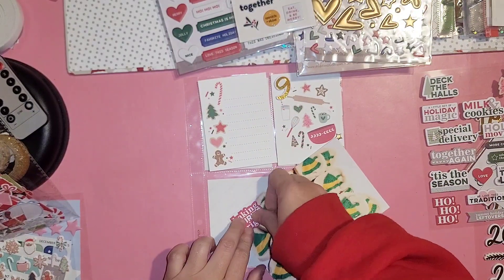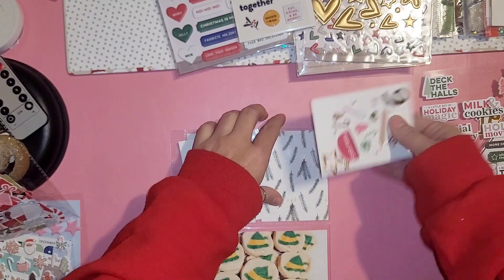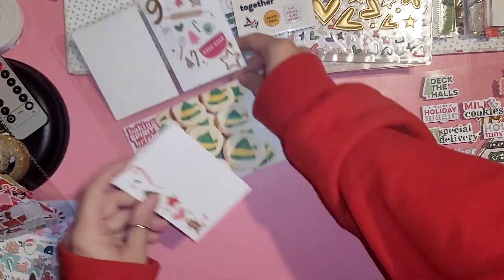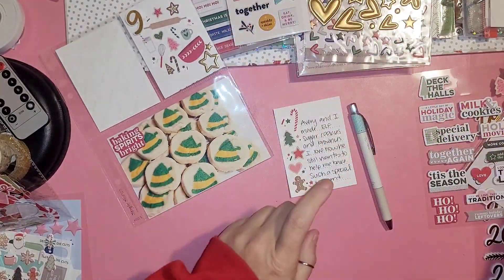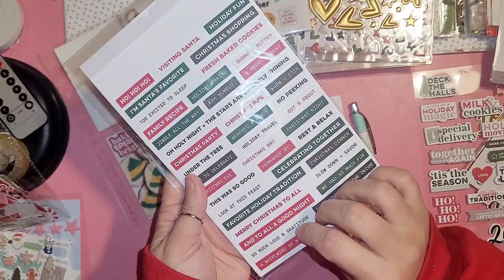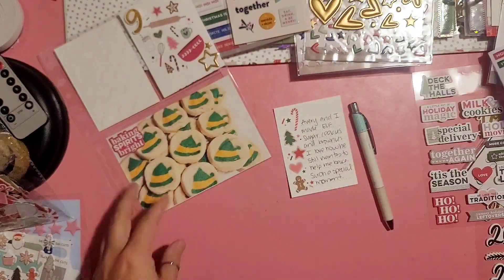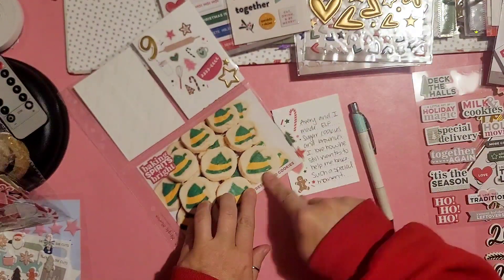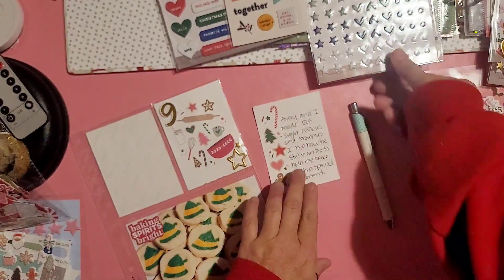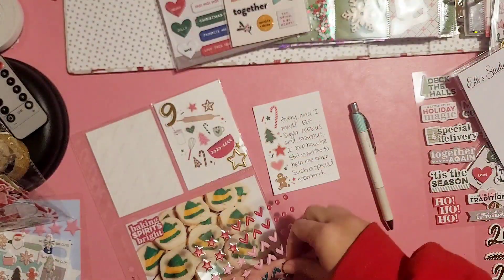It says 'baking spirits bright' and I just add that to the top photo. There are some things that I end up adding after I turn the camera off, and you'll see those over on my Instagram at Simple Life of Lisa if you wanted to check that out. Here I'm gonna add a free sticker and it's gonna go on the outside of the sheet protector.